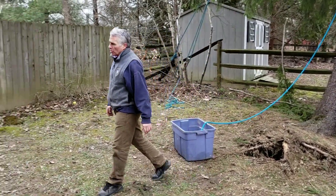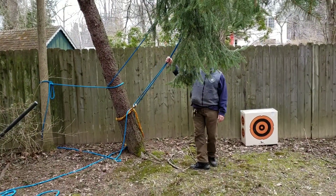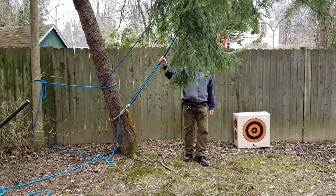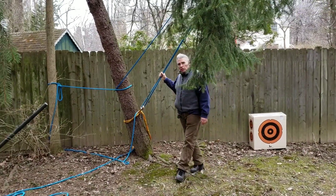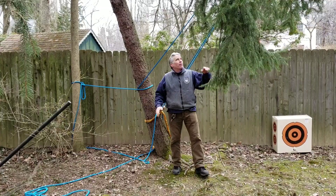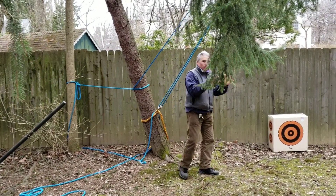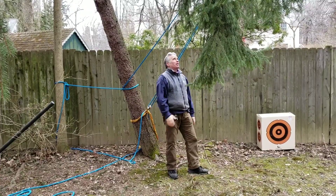The main one is coming right back here. It's a three-to-one mechanical advantage system. We put three guys on it, tighten it up, pull the tree back a little bit, nice and snug. And that's directly against the lean. So that's our main support line.